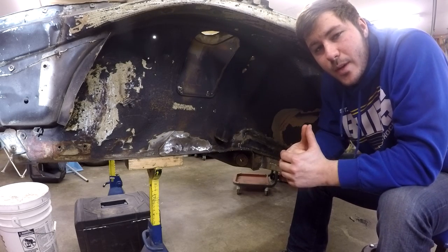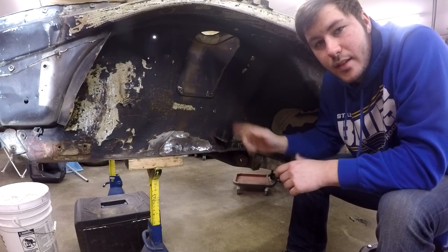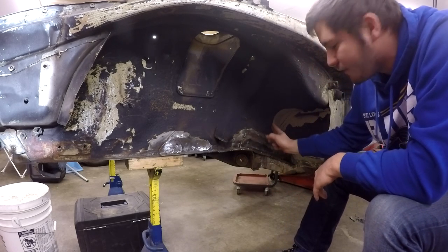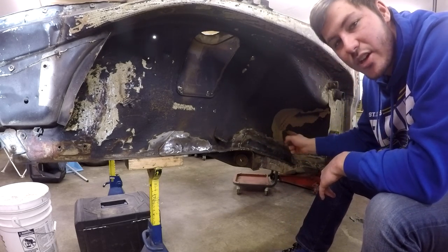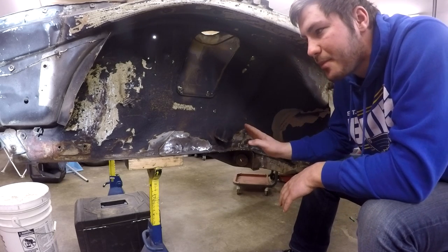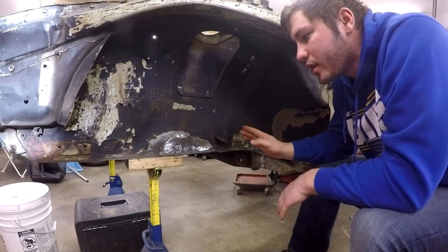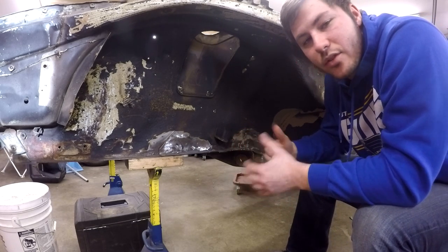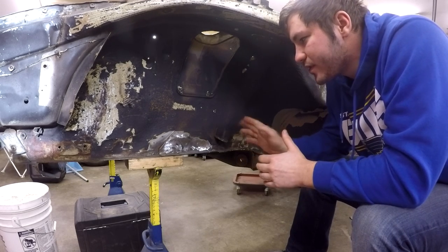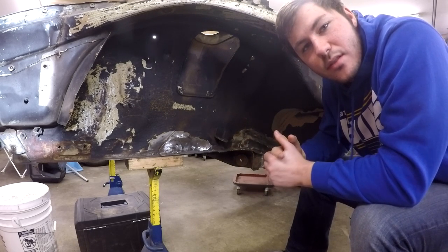I've got all of this underbody coating here that needs to go. It's old, it flakes off, and all of this in here actually came off with just an air gun. So I don't need that happening when I apply new underbody coating. We want to have a good surface for it to last forever, so all this needs to come off — and you're probably watching this because maybe you do too.